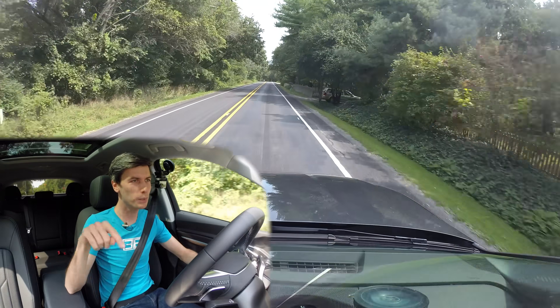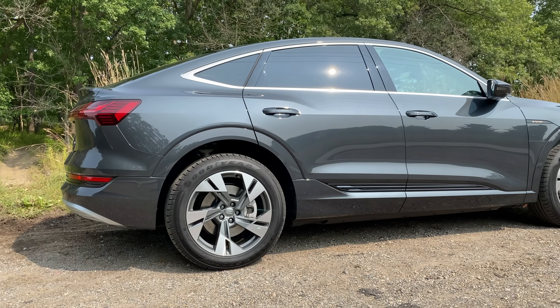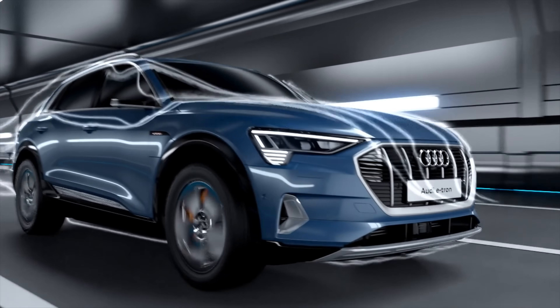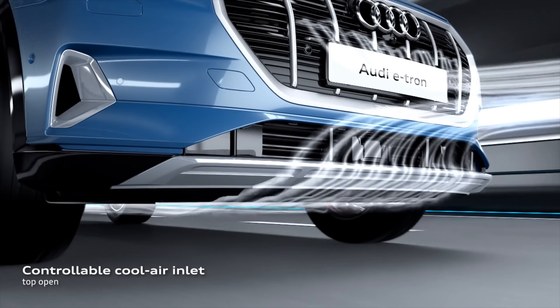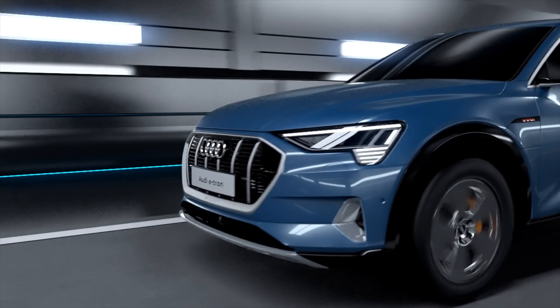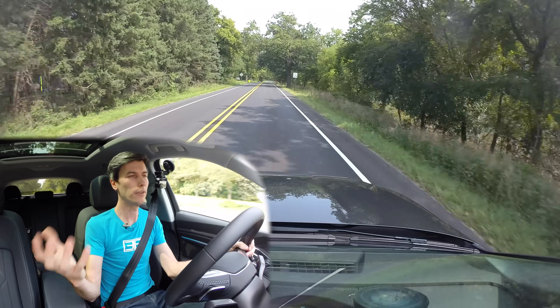Audi e-tron Sportback versus the regular e-tron: why would you get the Sportback? The only thing I can think of is appearance — that's really its only big advantage. You're going to get more cargo space with the regular e-tron. Surprisingly, this Sportback has a lower drag coefficient because of its shape — 0.28 cd — which you'd assume would mean better highway range, but its EPA range rating is actually four miles less than the regular e-tron. The one that is more aerodynamic has less rated range, which is strange. So you get more cargo space, spend less money, and have more range with the regular e-tron; with this one, subjectively you may think it looks better.